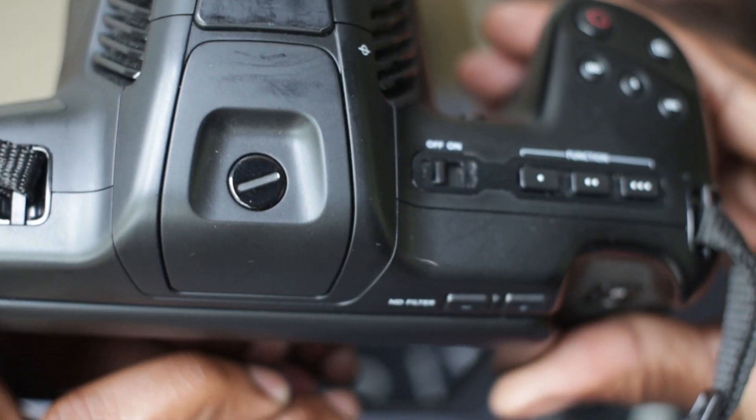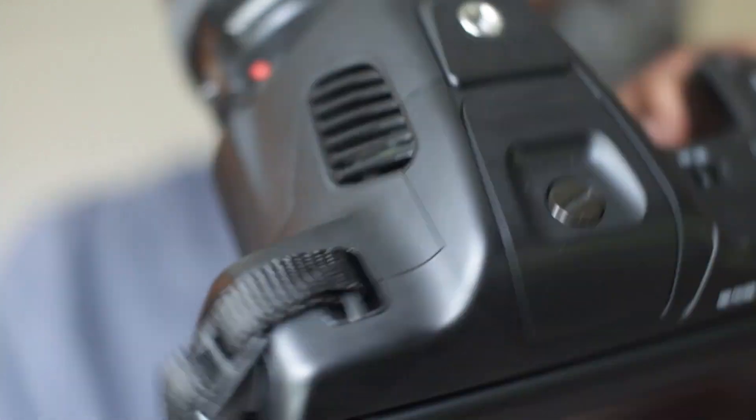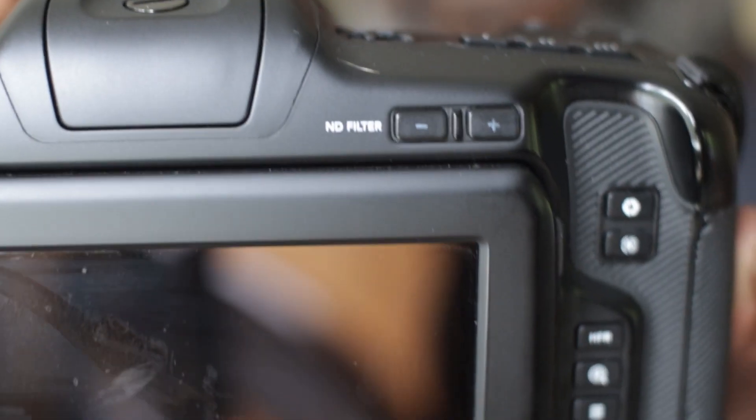And here's a mount for the EF, and a quarter-twenty mount on top, with some vents for venting — obviously. Keep it nice and cool.